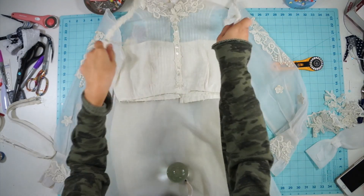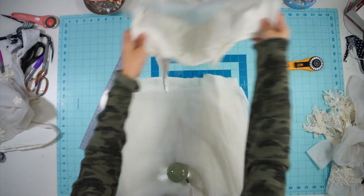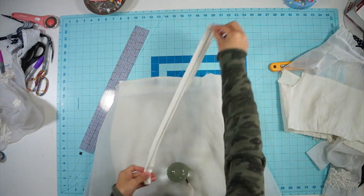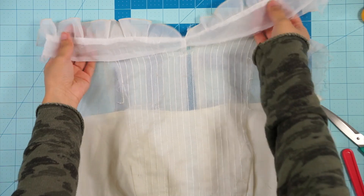I first removed all the lace from the bodice and separated the dress apart to make the redesigning process a lot easier. While doing so, pay attention to how the dress was made so you have an idea of how to sew it back together.